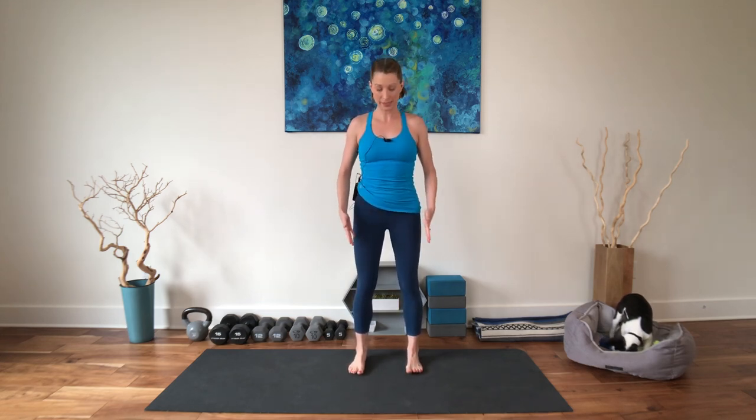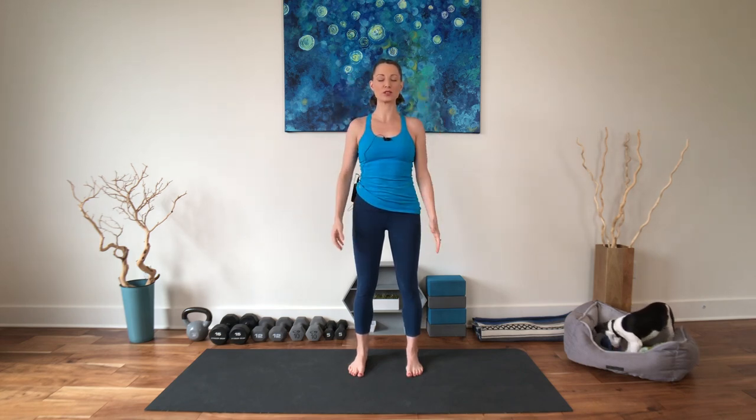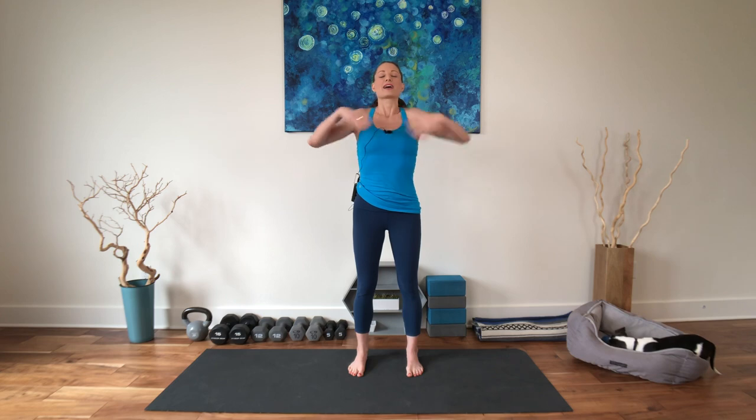From here, bring yourself to a mountain pose. Maybe in a little bit bigger base and find your breath. Close the eyes if balance allows. And instead of assuming what your alignment is, feel for the alignment. So head over shoulders, over pelvis, over feet. Loosen up any held tension through the joints. Take a full breath in and sigh out. Shake it off.